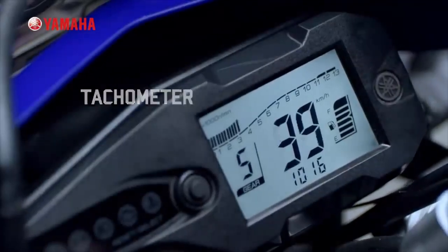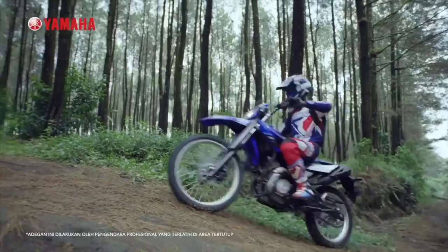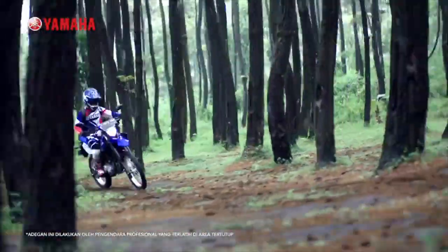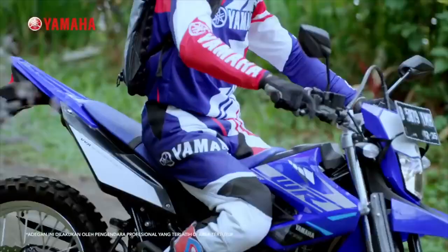It is a single cylinder liquid cooled engine. It is available in 14.5 BHP power and also available in 16.0 BHP and 16.5 BHP power variants.